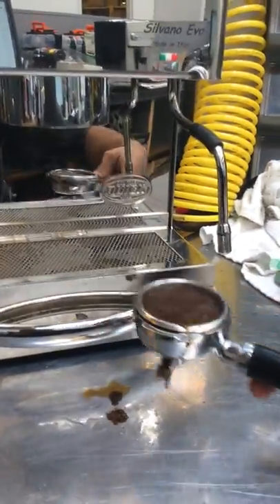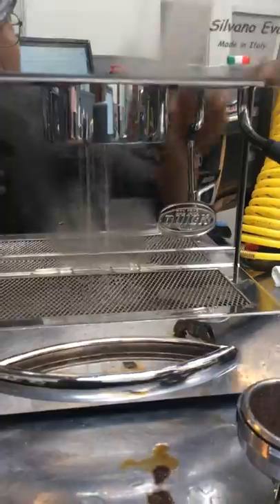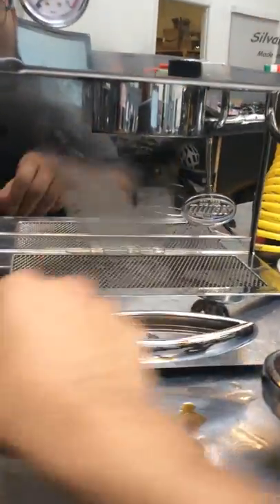You can definitely see the result of a way too fine grind. With the group head, the water coming out from here is working perfectly and really good — fortunately it just didn't get a good shot due to the grind.